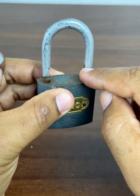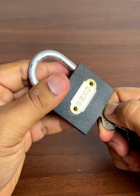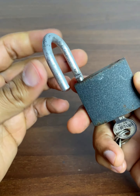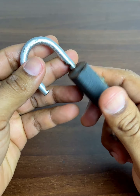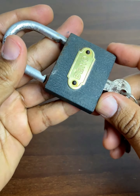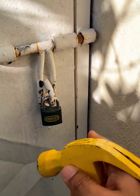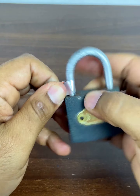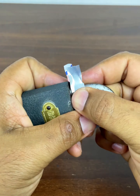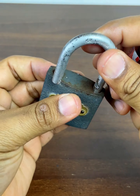Knowledge is power, and many times we spend a lot of money because we do not know homemade tricks that can solve a problem as common as this one. Rate this video from 0 to 10 if you like these homemade tricks. Starting today, you should no longer use a hammer or saw to break the lock. I hope I've helped you — if so, leave me the phrase 'I want more homemade tricks.' See you in the next video, blessings.